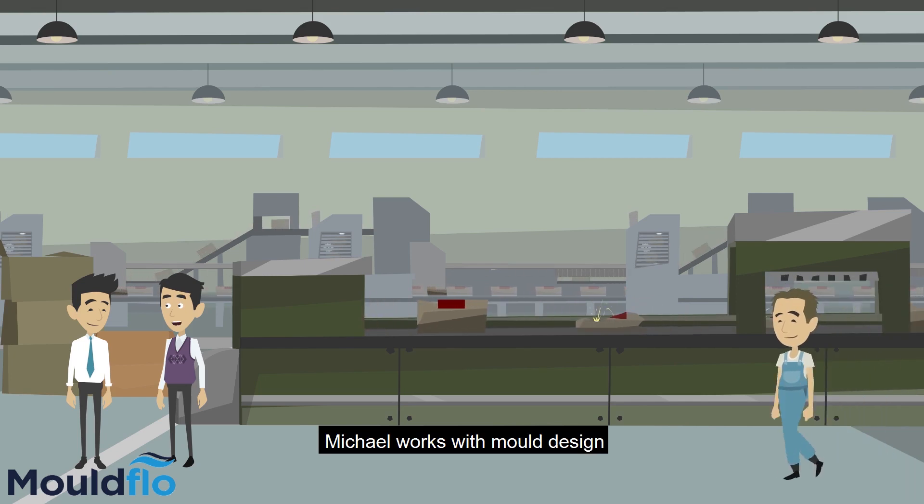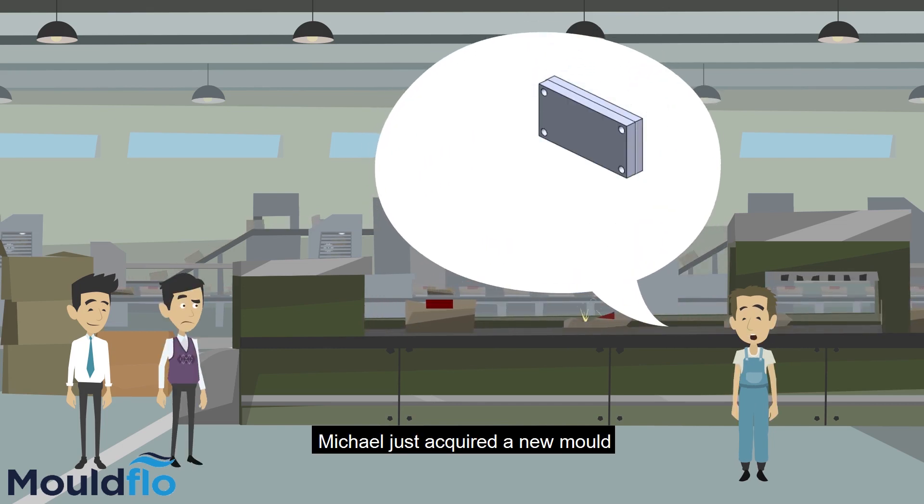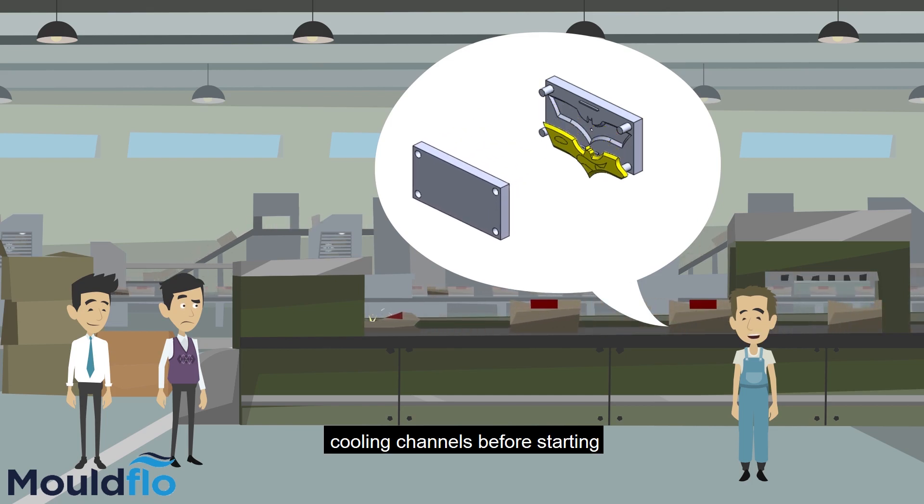Here is Michael. Michael works with mould design at a plastic production factory. Michael just acquired a new mould, but he doesn't know how to validate the cooling channels before starting a new production.